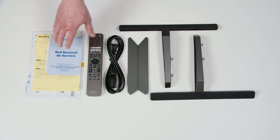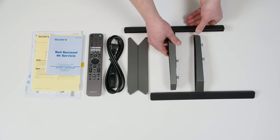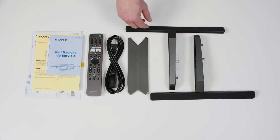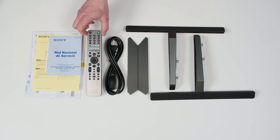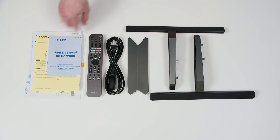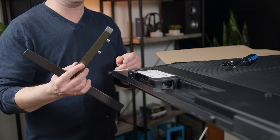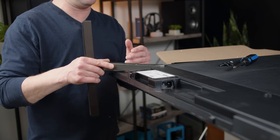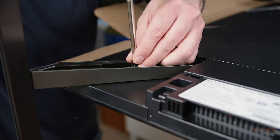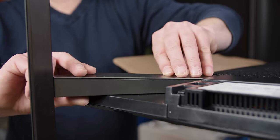Here's everything that comes in the box. You get two feet — they are very heavy and stout and just feel stable in general. Very premium feel for a premium TV. A couple of plastic decorative plates to hide the screws. Power cable, remote — I already put the batteries in. This looks like it got a little bit of a makeover but nothing too serious, and then a small novel's worth of product literature.